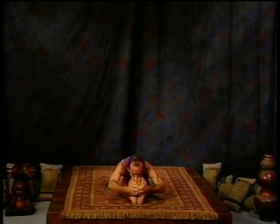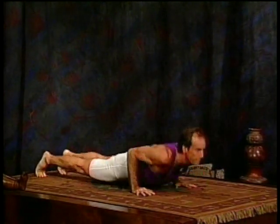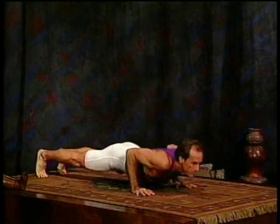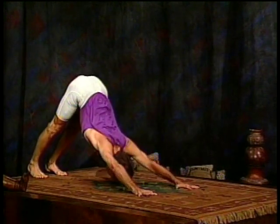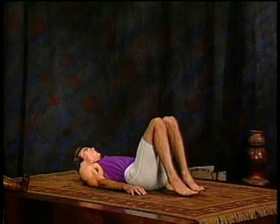Just give a little counter-stretch to that back bend. Now release, jump back, move through a vinyasa, upward dog, downward dog. Come all the way back through. Lie down on your back, and we're ready for Sarvangasana, the shoulder stand.